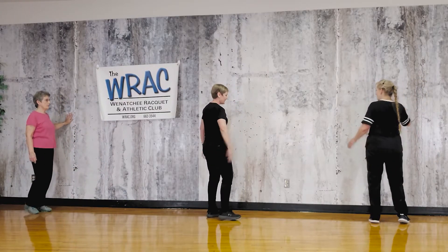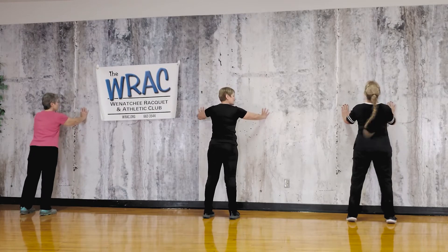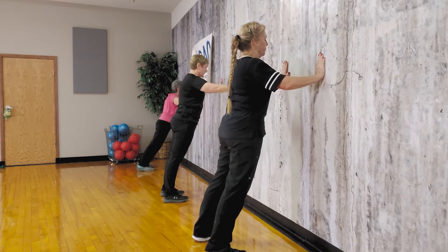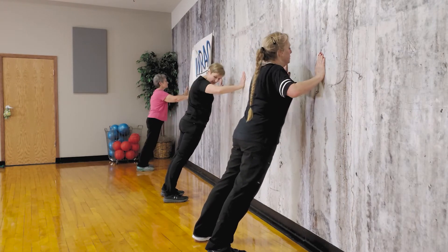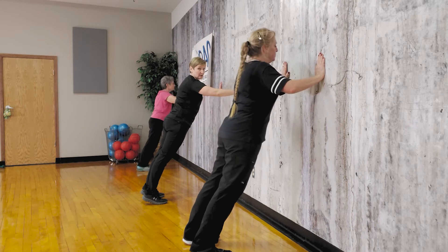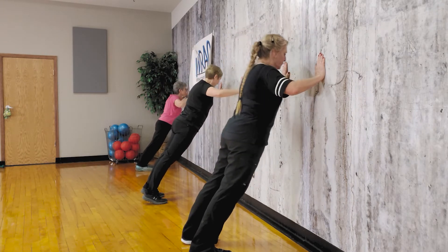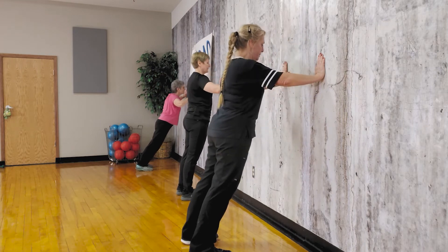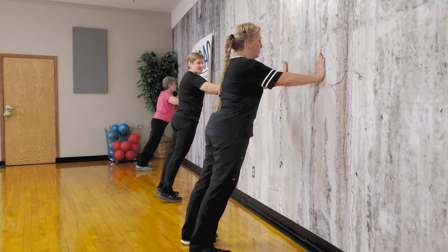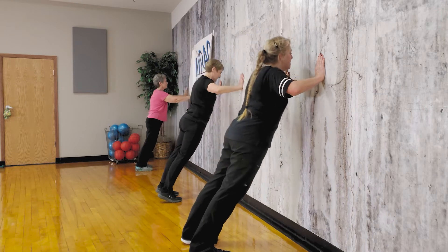We're going to go back to the push-ups. Find your spot — hands at chest level and wide. Let's do some of them. So you challenge yourself; if these get to be too easy and you know you're doing it right, go ahead and step back even further. It's just all about you. If you're way out from the wall, then your heels do come up off the floor. We're getting the benefit of real push-ups like we do on the floor, without all the body weight to make them really hard.